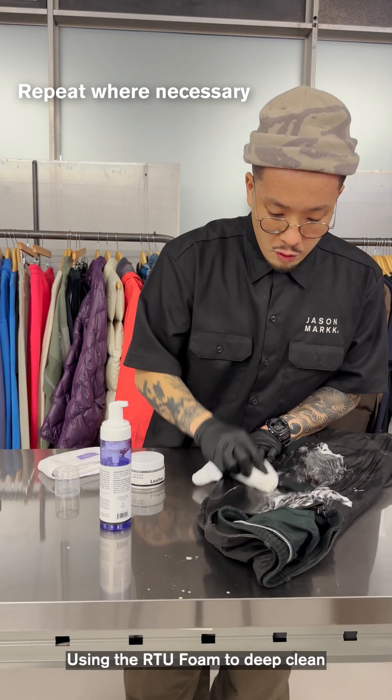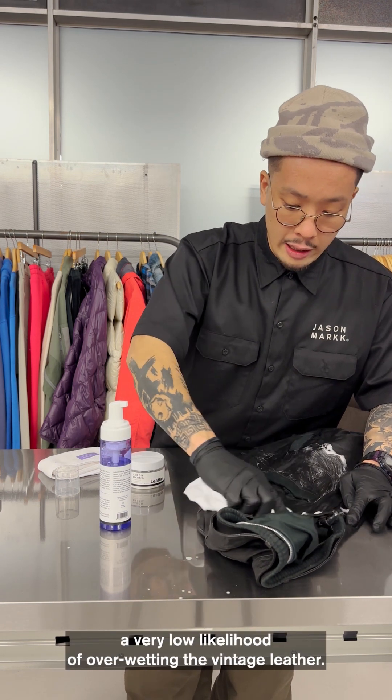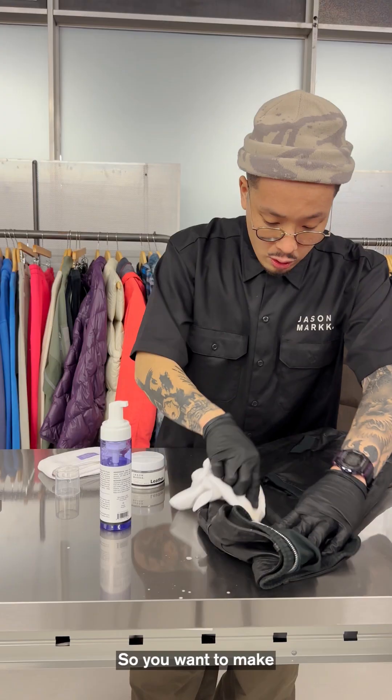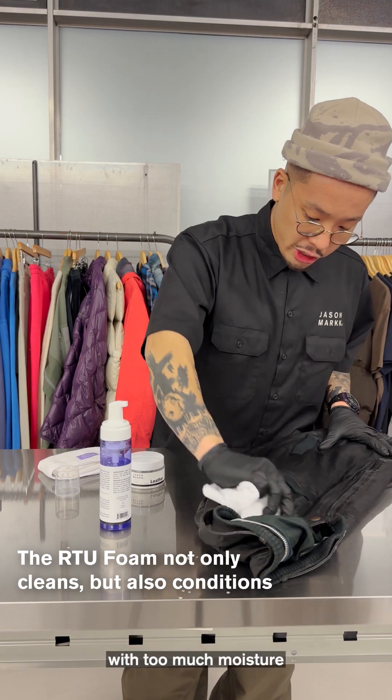Using the RTU foam to deep clean the leather is really good because you run a very low likelihood of over-wetting vintage leather. You want to make sure that you don't over-saturate the leather with too much moisture.